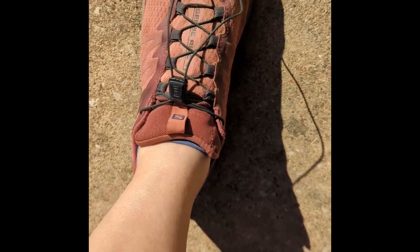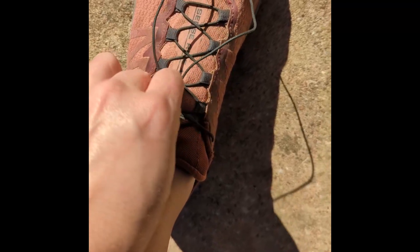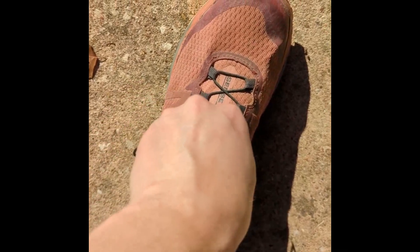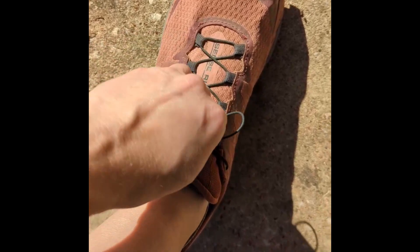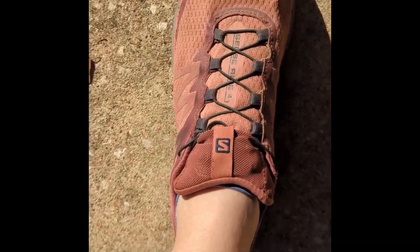So you have your shoe and you've tightened it. Now you open the Laces Garage, tuck that little slider in there, and then you can tuck all the rest of the shoelace in there too. Ta-da! Laces are in the garage and no more flopping.